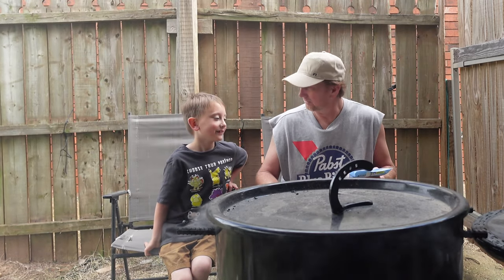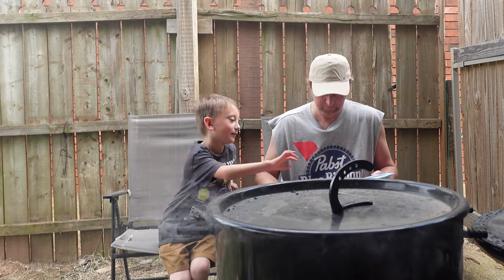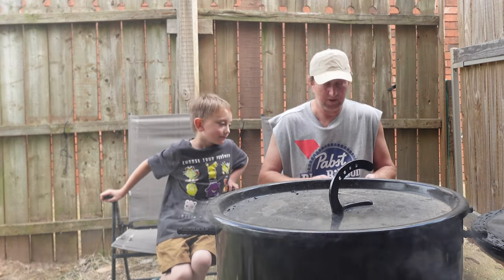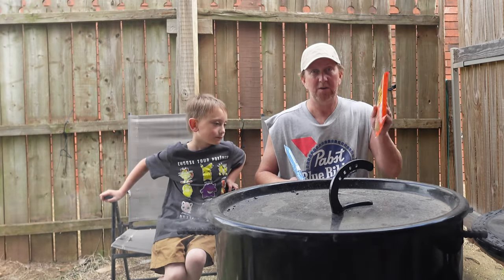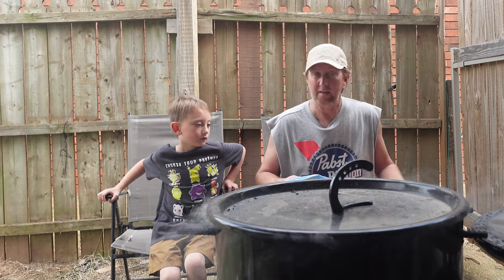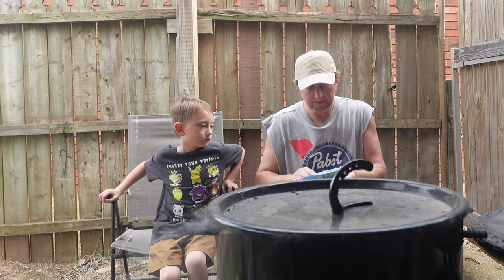We're going to do a few Reese's Pieces cookie dough and chocolate chip — let's see which one you like better. Tough choice! You're going to go with the chocolate chip? Okay, I'm going to go Reese's Pieces. I'm not a big Reese's Pieces fan, so we're going to see how these cook up.